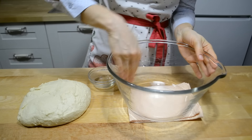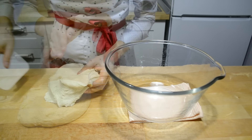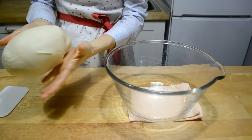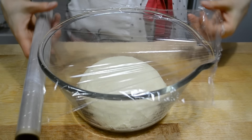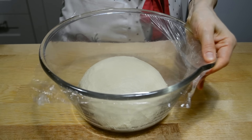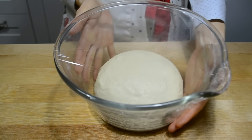Перекладываю тесто на стол. Миску мою и смазываю маслом без запаха. Помещаю в неё тесто — видите, оно очень мягкое, но из-за того, что руки в масле, оно не прилипает. Накрываю и оставляю подходить на полтора часа, но через каждые 30 минут его нужно отминать — от этого оно будет ещё более пышным.